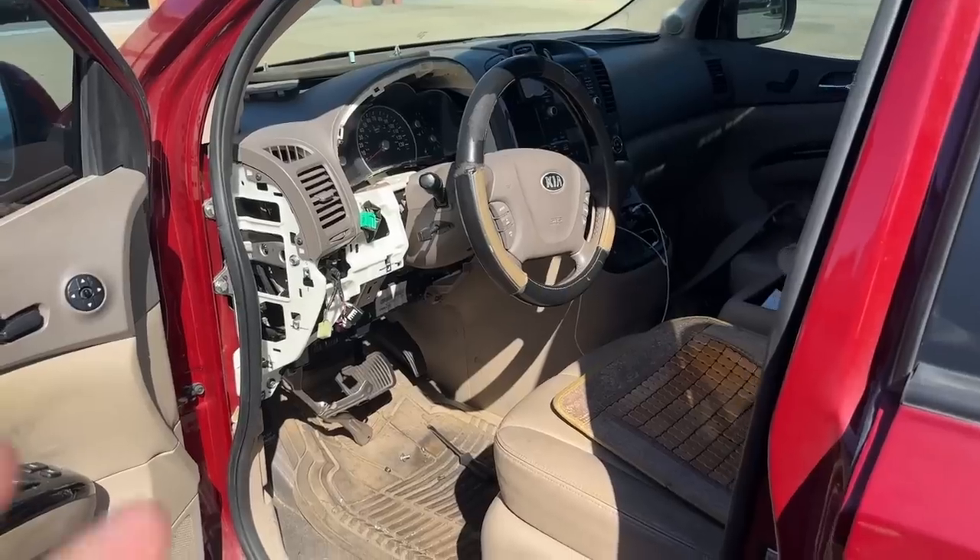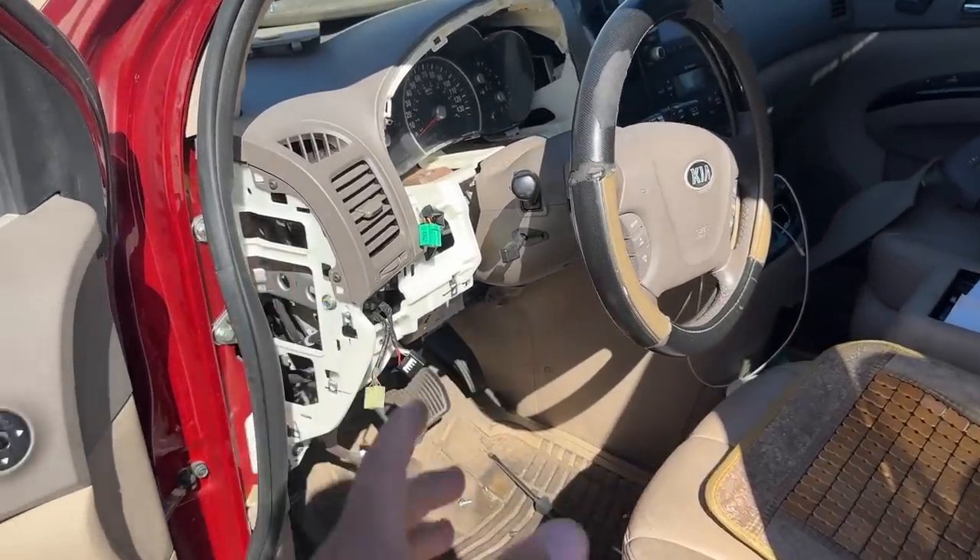I did already start this job — I wasn't sure if I was going to film it. You really have to be careful about what you share on the internet. I'm not going to show the license plate or VIN number for safety reasons, but I figured I could show you guys the process of how we recode the locks.